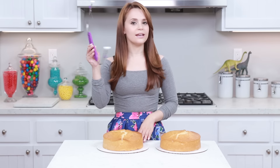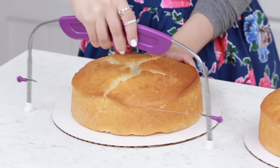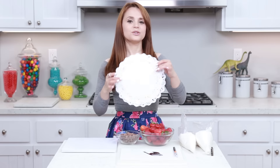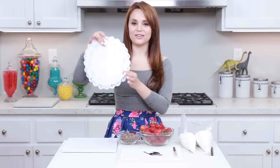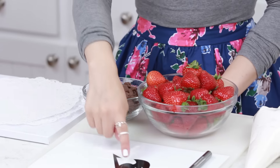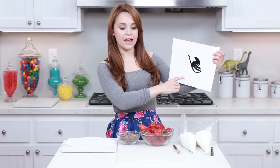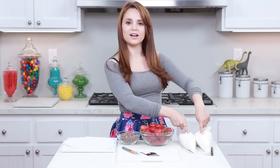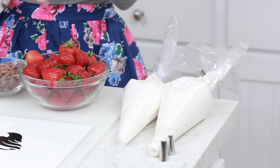Once your cakes have baked and had plenty of time to cool, we are going to level them. I've got a little cake leveler — you just start on one side and saw back and forth all the way through. And these top pieces are for snacks! Now it's time to decorate! You'll need a square cake plate, some doilies, melting chocolate, fresh strawberries, the Fairy Tail Guild logo stencil (we'll cut this out using an X-Acto knife), and white buttercream frosting in 2 plastic baggies for control.